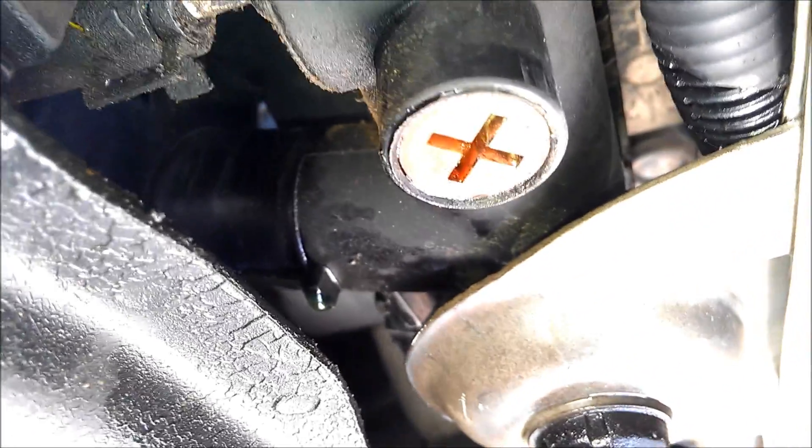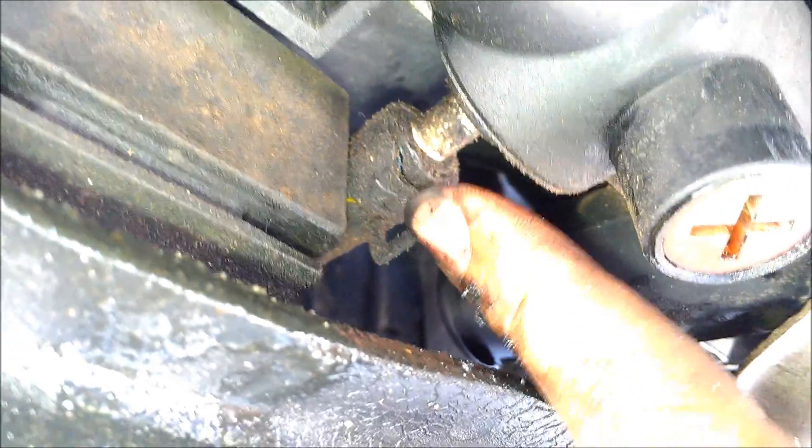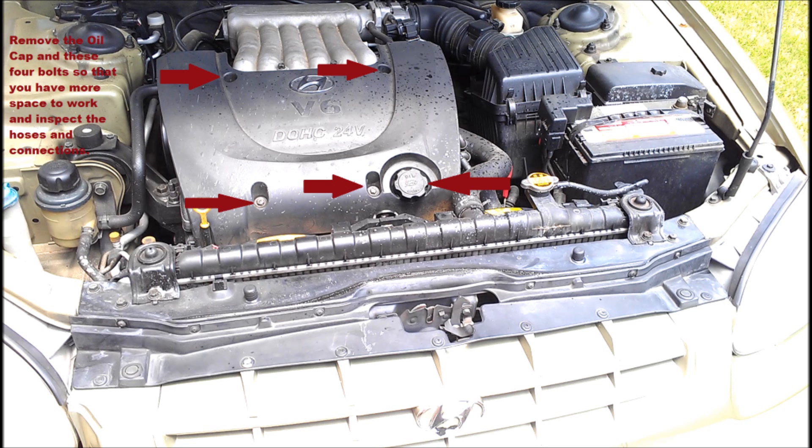You've got your tow ring tie there. You've also got this red plug on the driver's side of the vehicle. Next to that main hose, you've got this second hose right here, and it needs to be disconnected. Before you get started, you'll need to remove the oil cap and these four bolts indicated, so that you'll have more space to work as you remove the radiator. You can also inspect the hoses and clamps and make sure that everything is in good working order.